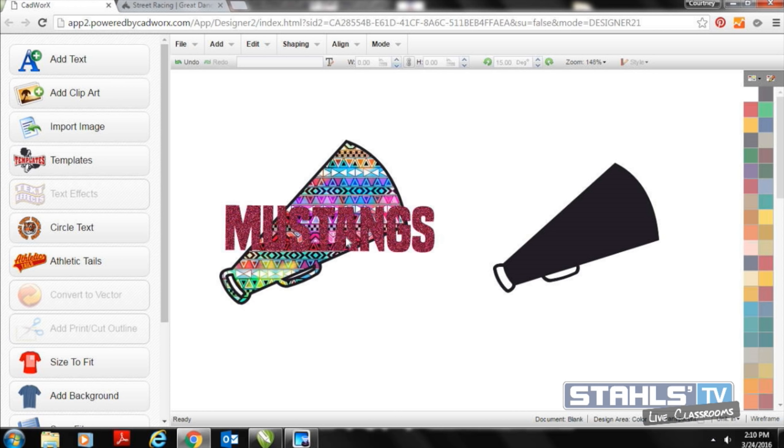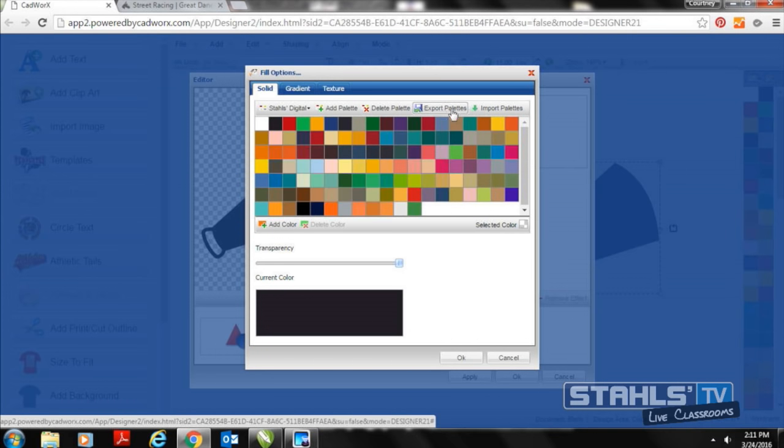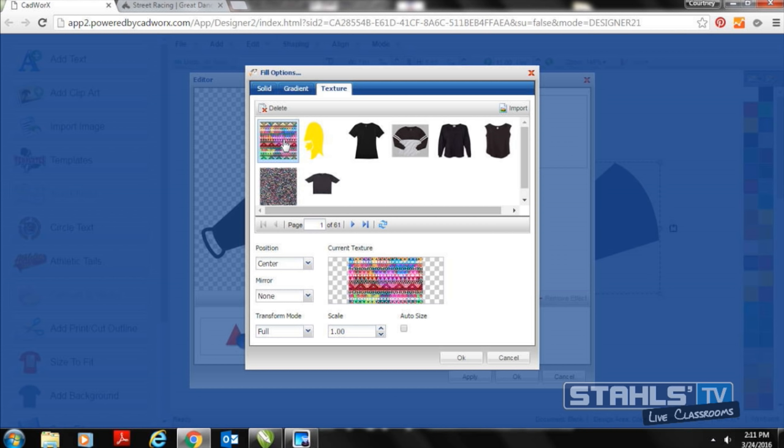To add a texture to any clipboard image, I double-click and open the edit box on my megaphone, select the fill button, then go into textures. On the edit options I have solid colors, gradients, and textures. Any artwork you've imported into CADworks Live drops down in the texture list. I've already got a pattern imported that I want to use, but if you have a specific pattern on your computer, you can import it by selecting the Import button on the right side of the screen.